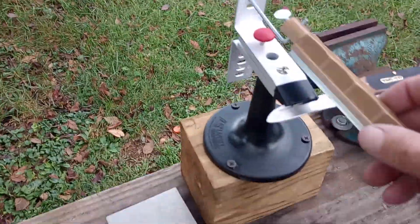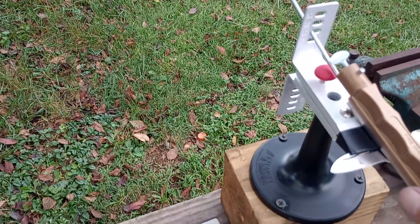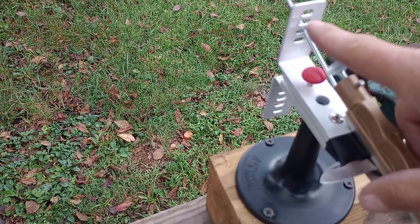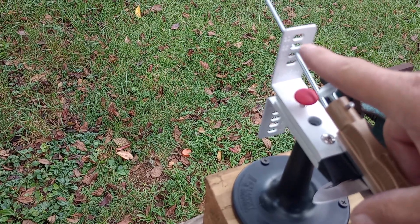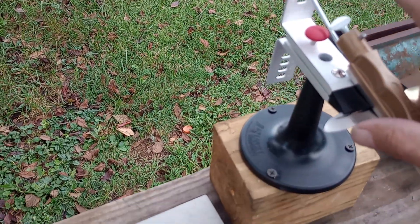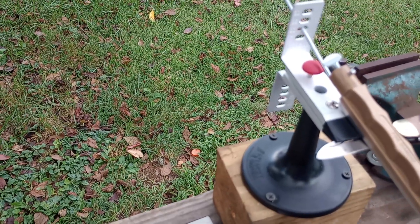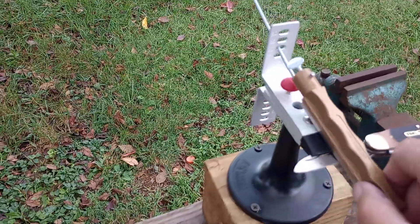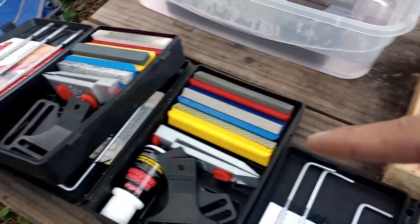These two are Smith's, and this is Lansky. Got the Lansky set up — ultra fine. Keeps it at the perfect angle: 20 degrees for kitchen knives, 25 degrees for pocket knives, for a more durable edge out in the field — a bigger angle. The Lansky keeps it at the perfect angle, and the Smith's does the same thing.